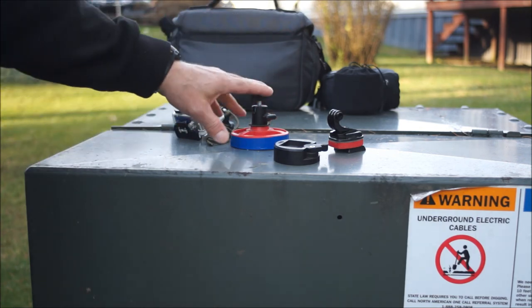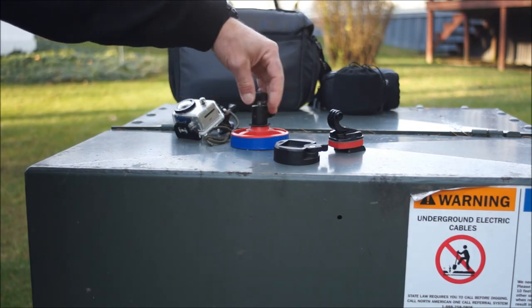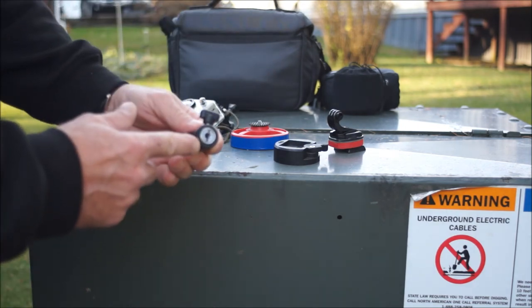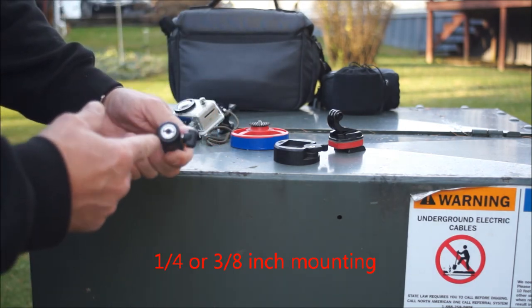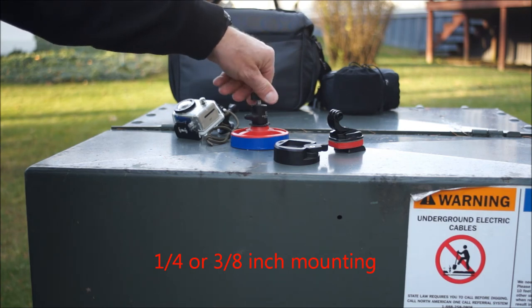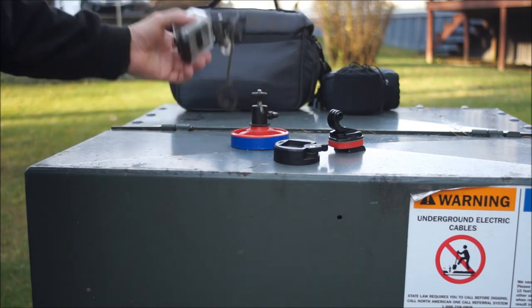These also have in them a 3/8 adapter. I want to unscrew that, put it on a 3/8 top tripod, and it seems to work very nicely.